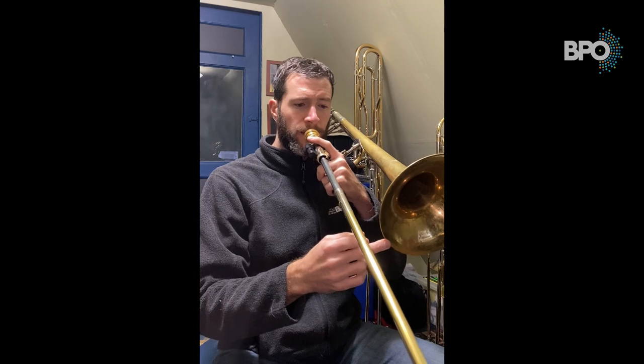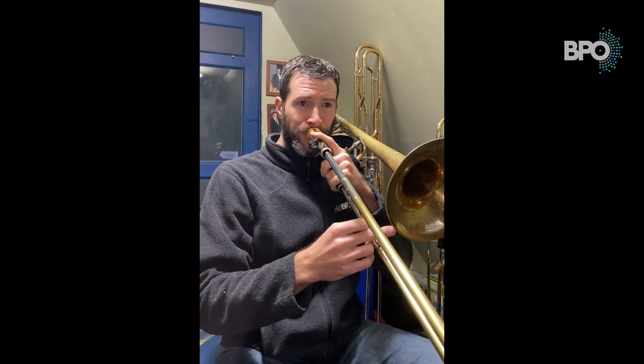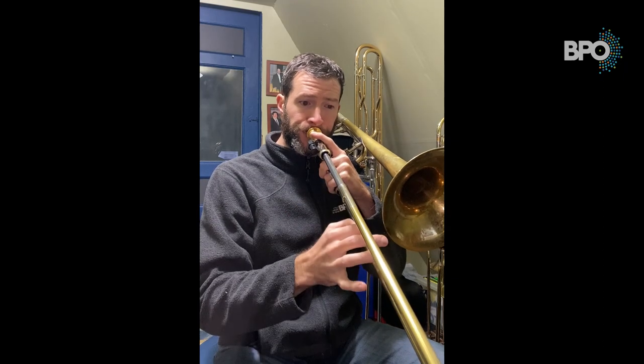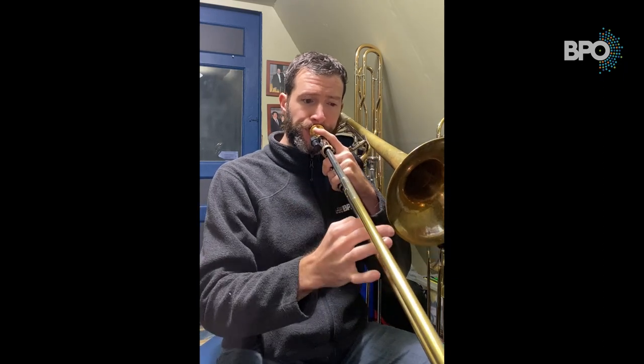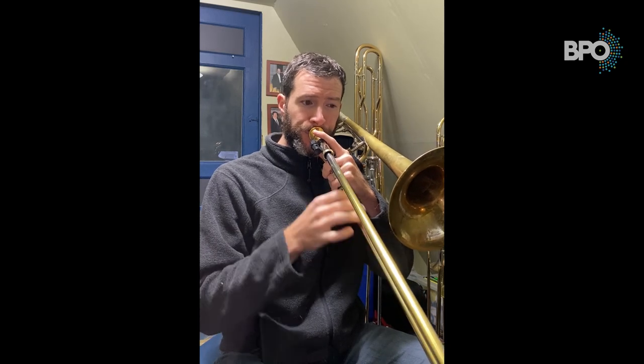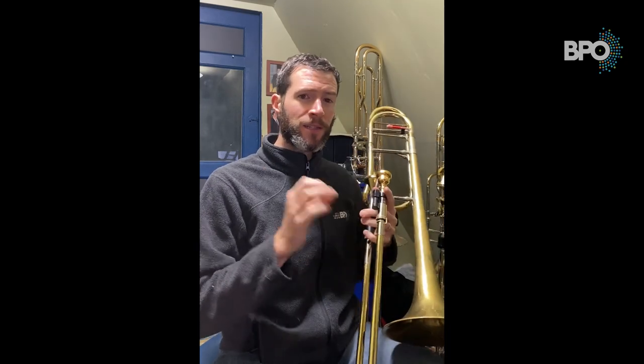It might go something like this. Whenever I'm changing notes I'm going 'doo doo doo doo doo doo' — just a very soft tongue. If I don't do that, I get the smear. So that's the first version that we can play legato.